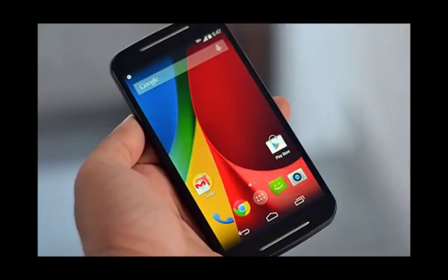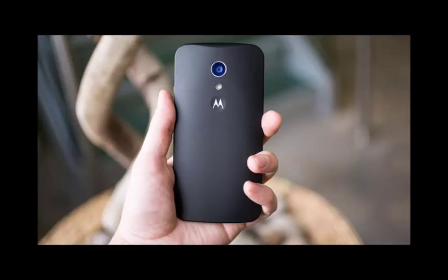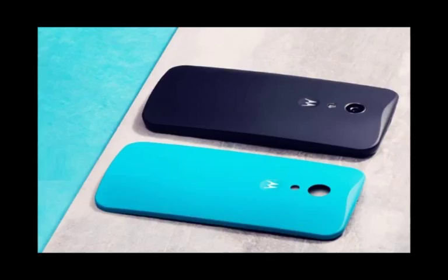Hands-on with the Moto G third-generation smartphone. The term game-changer is overused these days, but the Moto G2 2014 and the original Moto G earned that title. It's the most fitting way to describe phones that redefined our expectations of what a budget phone can deliver.